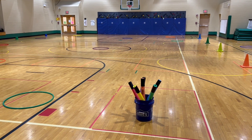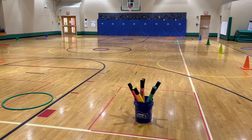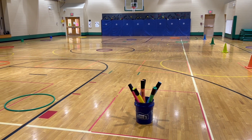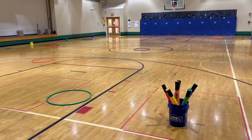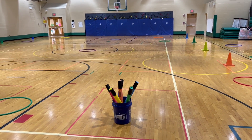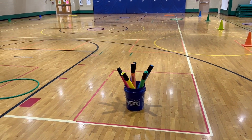Hey everybody, PE School here. I just wanted to share a quick warm-up tag game that we're playing this week called Color Hula Hoop Tag. What you need are some hula hoops — I like to use two of each color and spread them out on the playing area. And then you need one of each color small pool noodle for tagging.